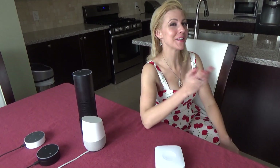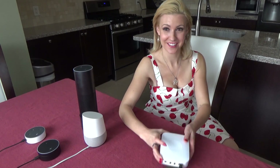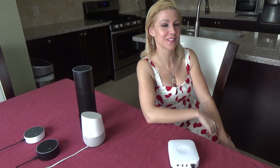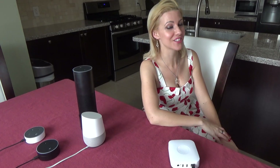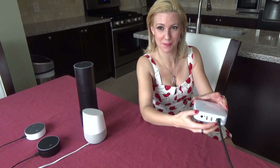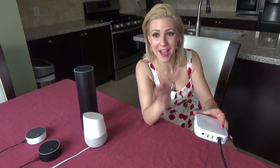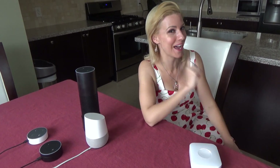We're going to be doing a review on the Samsung SmartThings Hub. This is a second generation SmartThings Hub, and you can tell the difference from the first generation as the shape is more square. It also has two USB ports in the back along with four AA batteries as a battery backup in case you lose power.